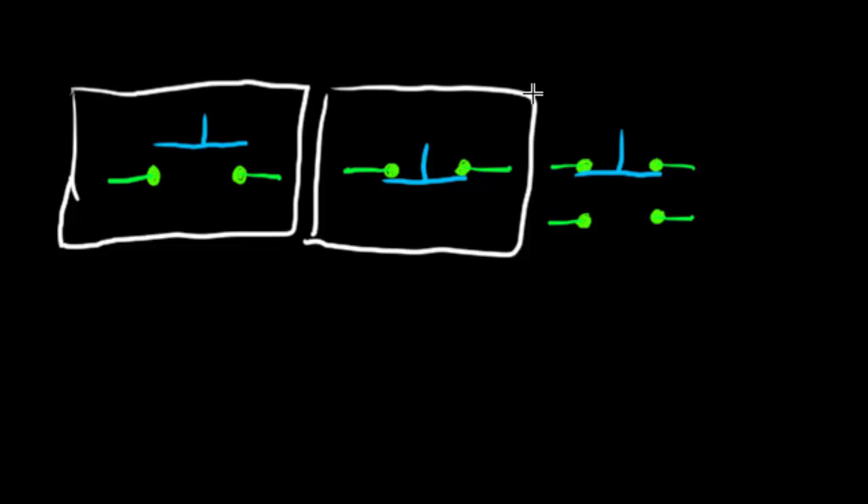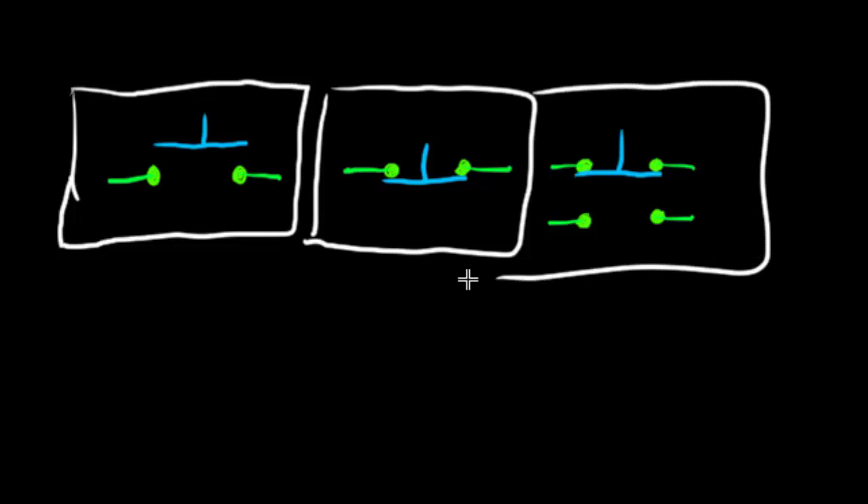This third one is called a double pole push button. Just like we have single pole and double pole switches, we have single pole and double pole buttons as well. Basically one set of connections is on originally while the other is open. When you press the button, the blue bar moves down — so now that set of connections would be on and the first set would be off.